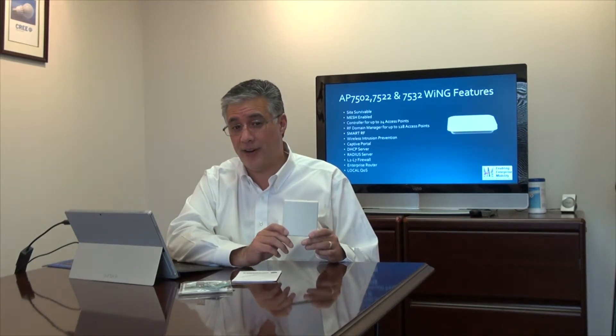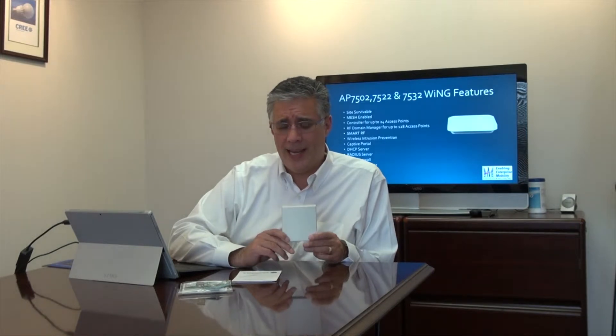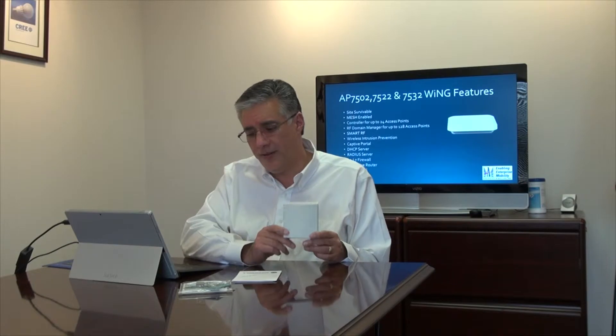It has a built-in layer two through layer seven firewall. So if somebody — intentionally or unintentionally — starts a denial of service attack on your network, in the days of old all that data would go to a controller and get stopped there, but that still puts tremendous burden as all those packets travel through your network to the controller before it stops. With the Wing OS and its built-in layer two through layer seven stateful firewall, it will actually get stopped at the radio because that firewall applies to wireless connections as well. Those packets will never touch your wired network.